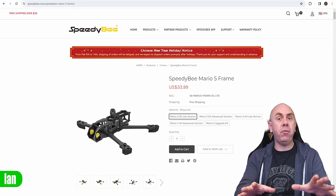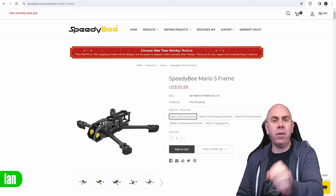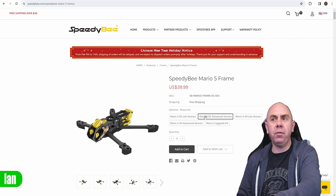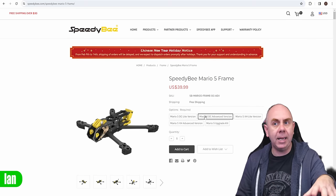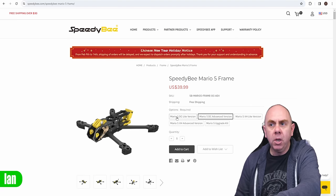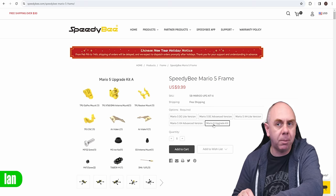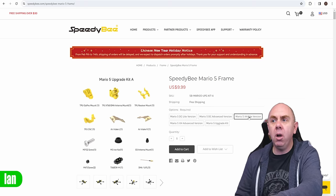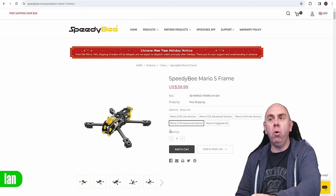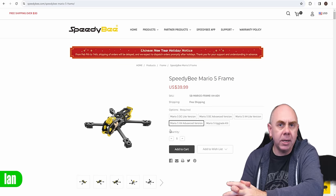Price-wise, this frame is one of the cheaper frames we've seen released onto the market recently. The basic frame is available for just under $34 — specifically $33.99. There's then an advanced version with that separate upgrade kit bag of extra accessories, which comes in at $39.99. You can also buy the frame on its own for $33.99 and buy the upgrade kit separately for $10. There's also an X version of the frame available again at $33.99 for the basic frame, or $39.99 for the advanced version with extra accessories including GoPro mounts.